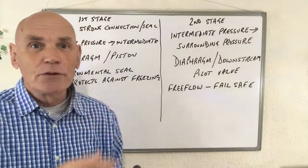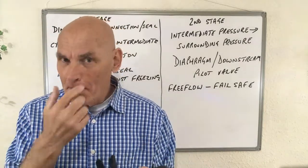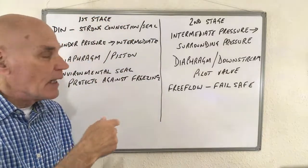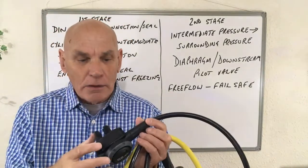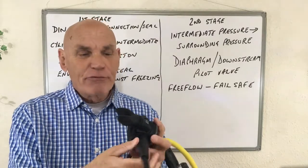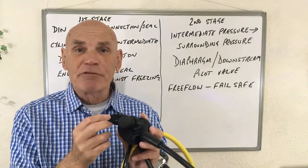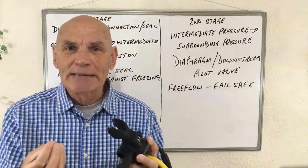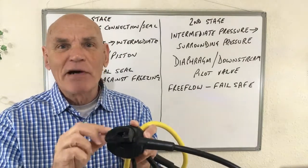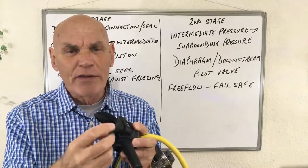This design of going into free flow is called a fail-safe design. Now, all of these words on the board are likely to come up in PADI questions or answers. All of these actions of the regulator start with the diver breathing in through the mouthpiece here. When the diver breathes in, they should only get dry gas. If there's any water in their mouth, it's very likely there's a split somewhere in the mouthpiece or the lugs have broken off.